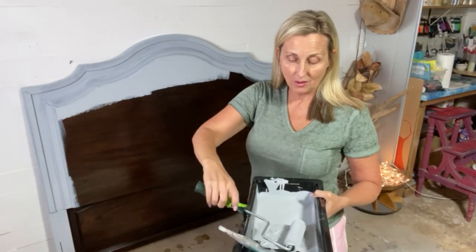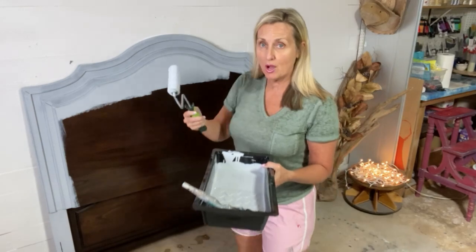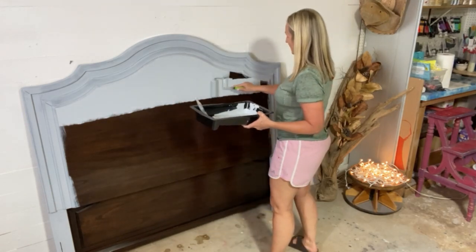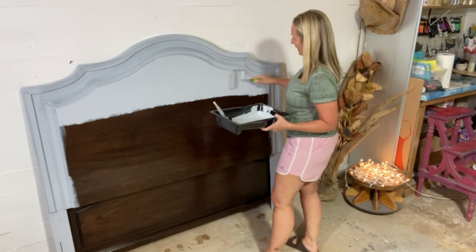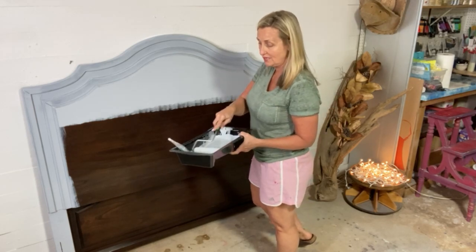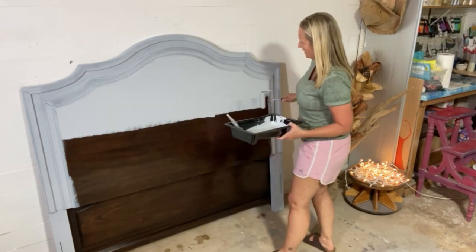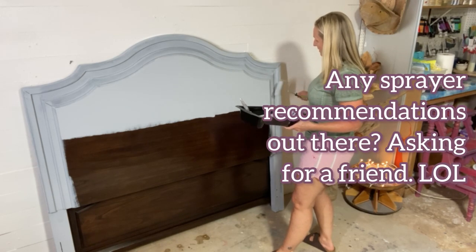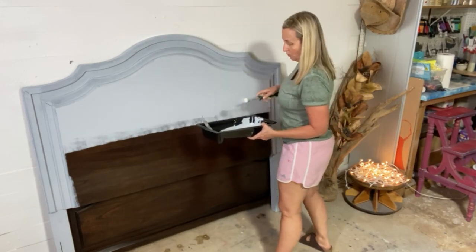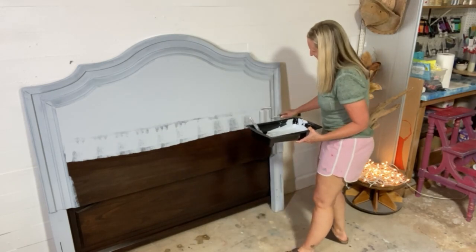I've got this piece all detailed and brushed. I'm doing just the headboard right now, and I'm using my roller with gray BOSS to cover the large flat areas. Your other options are a brush — which I've done for years — or a sprayer, which works really well for large pieces, flat or detailed. A roller actually gives you a sprayed look as well. I prefer the small rollers over the large ones.